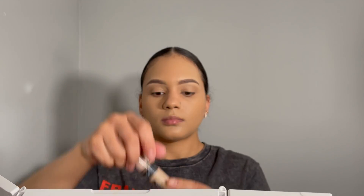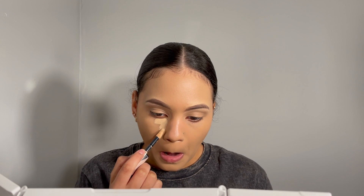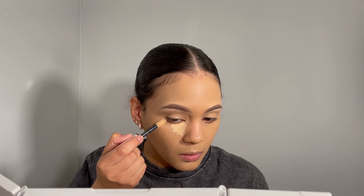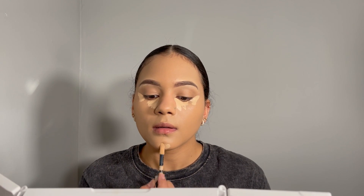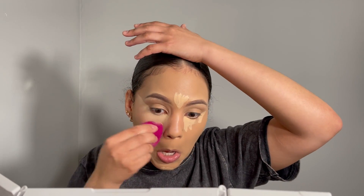Now, going back to the same concealer we used to clean our eyebrows, we're also going to put it under our eyes to lighten them. I know some people make a whole triangle, but I just put a little bit in the corner of my eye and make a line on the outer part. I also put it on my chin and between my eyebrows. When I blend my concealer, I like blending it outwards toward my hairline because it gives me that more snatched look.